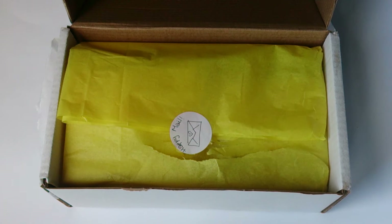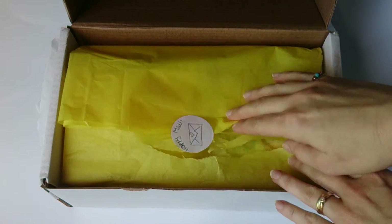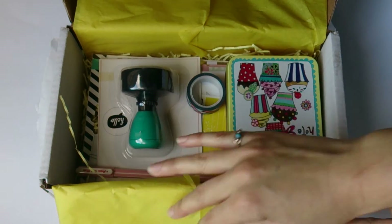I've seen loads of posts on Pinterest and everywhere else with super lovely Happy Mail, so I've got full of ideas and tons of inspiration. I'm going to dig in and show you what's inside and what I may do with each one of these.